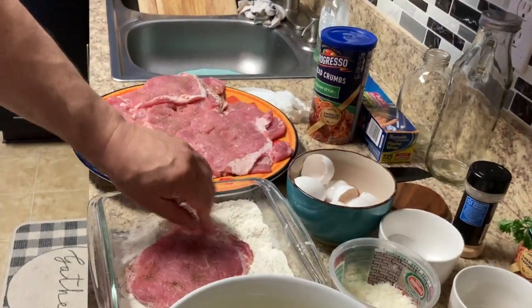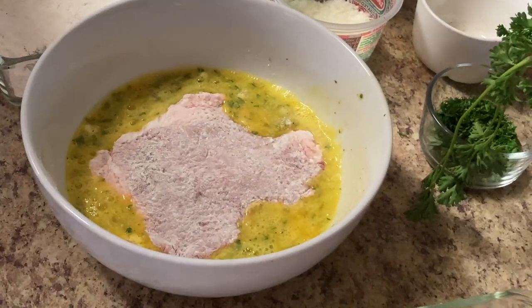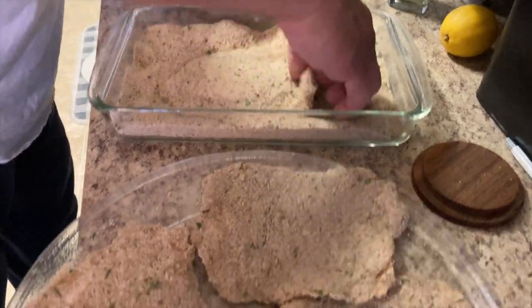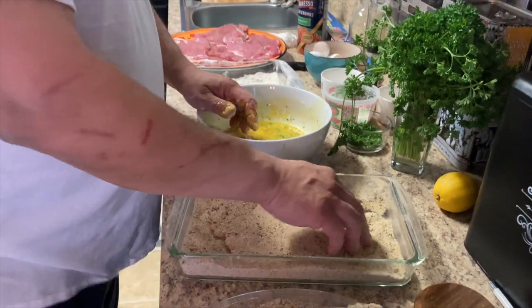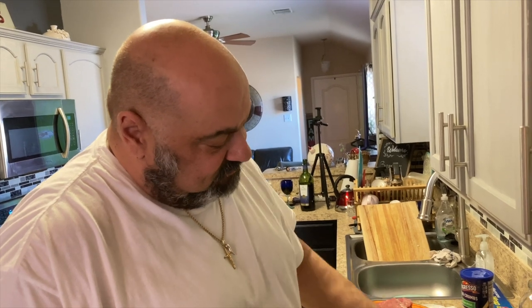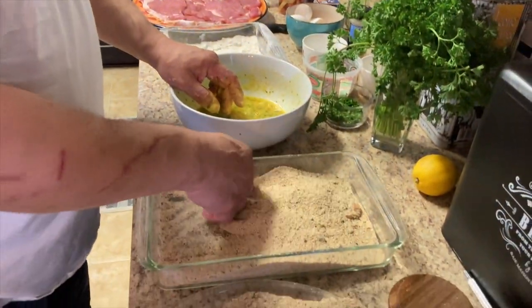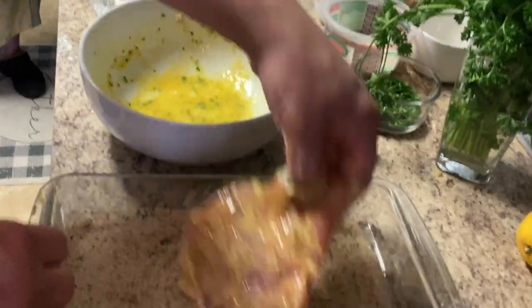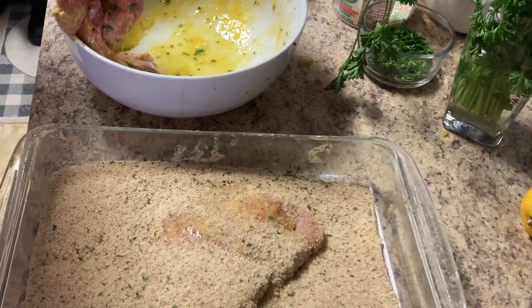We're gonna go ahead and flour our pork, put it in the egg wash. Look at the size of those cutlets — beautiful. Also, the next day, cold on a nice piece of French baguette with some nice lettuce, sliced really thin white onions, and some mayonnaise. I almost think we'll have some leftovers. Perfect amount of eggs — seven eggs. Perfect.